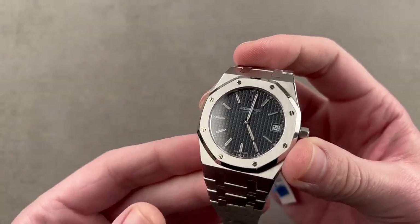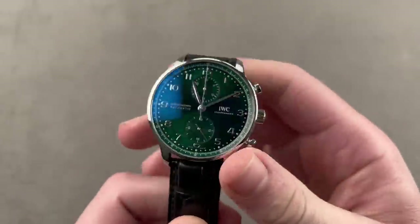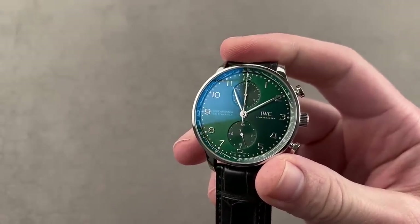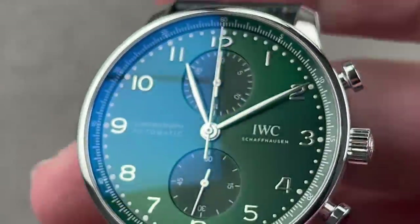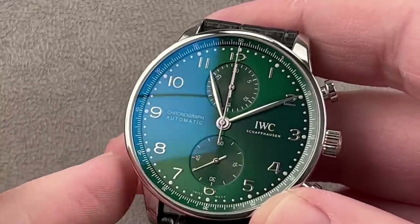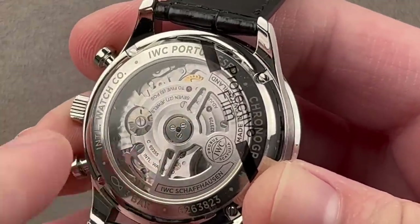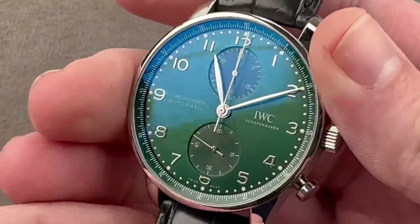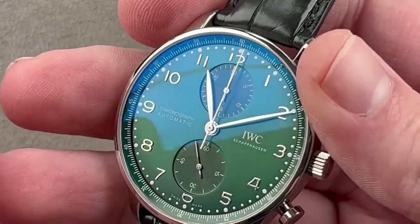More dress watch than sports watch these days, though it remains resolutely sporty in appearance. You don't need to wear a tuxedo with this watch. Let's take a look at a couple of affordable watches that have a lot to offer. This right here is the latest version of the IWC Portugieser Chronograph — the 3716-15 — 41-millimeter stainless steel. We first started seeing this version, powered by caliber 6.9355, in 2018 during the 150th anniversary jubilee of IWC.